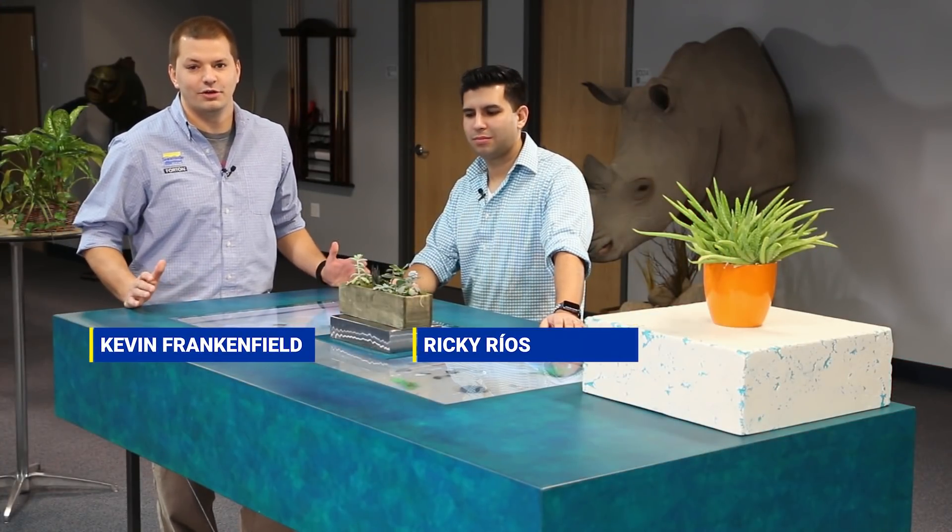Hey, welcome to Smooth-On. My name is Kevin and I'm here with my good buddy Ricky. We're here to show you our new project. It's a unique take on something you've probably seen before.